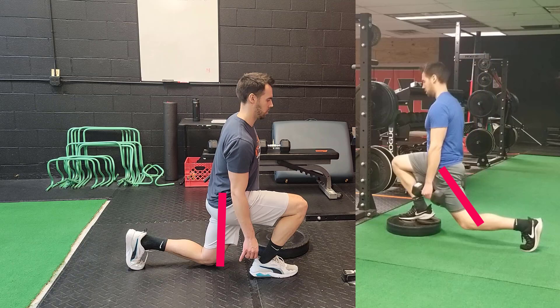This split squat version is a nice way to still get all the benefits of the split squat. It doesn't make one split squat better than another — it still gets all the benefits of the split squat without forcing that back knee into a straightened position.